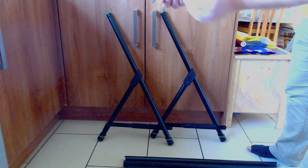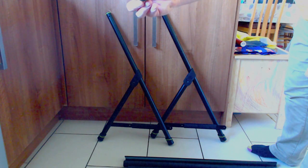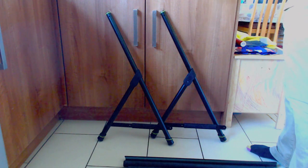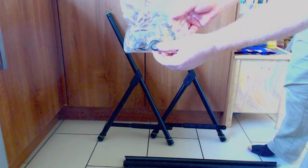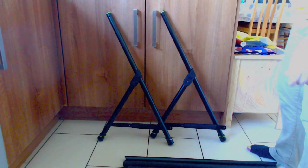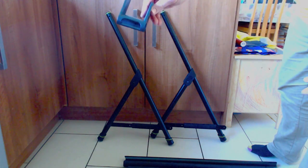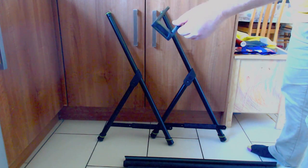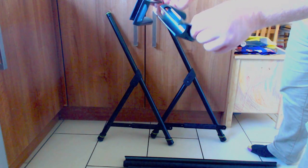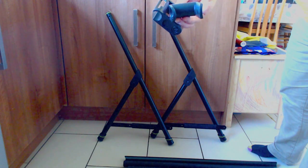You get a handy screwdriver supplied with the kit in case you don't have one on hand. There are spare silicone rubber washers, and these are the neck clips — I have the seven-guitar version, so I have seven of these to clip on so the neck slots in when it's clipped on.